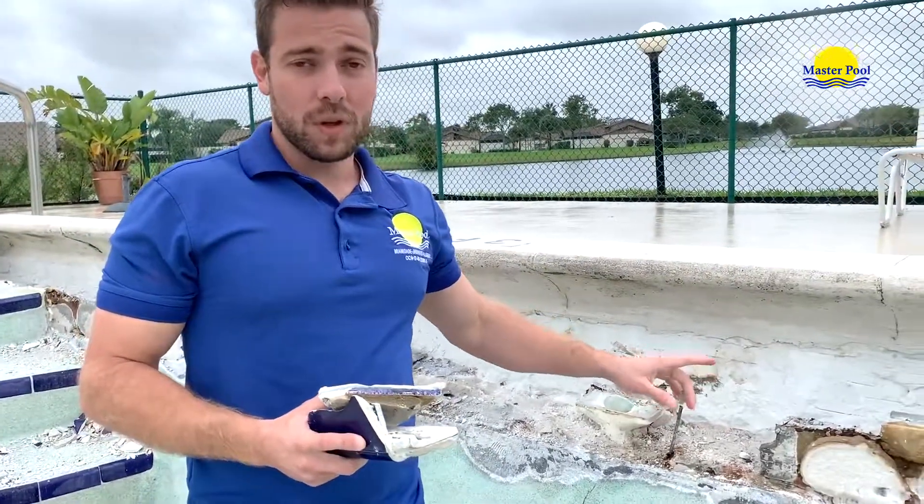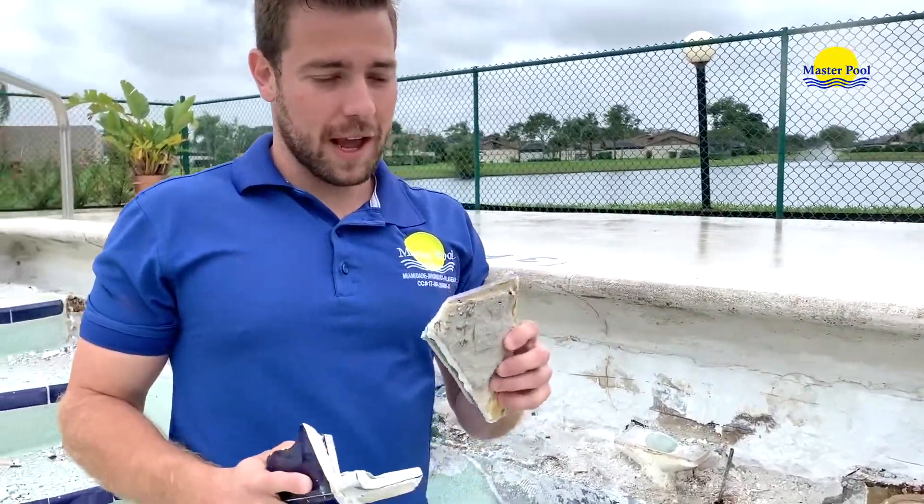I want to give you guys a couple heads up. Whenever you're hiring a contractor to do a job, pay very close attention to what he's doing. Right here, they did a tile on top of tile.